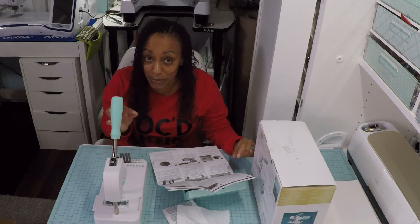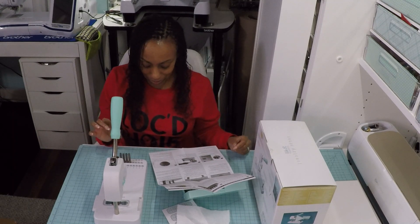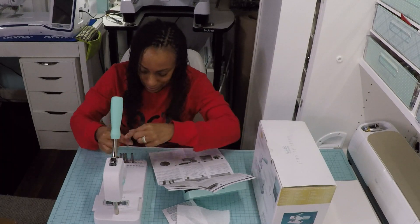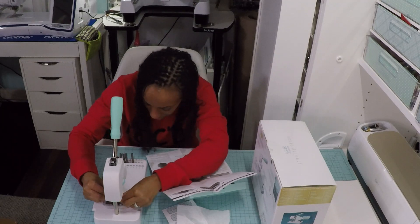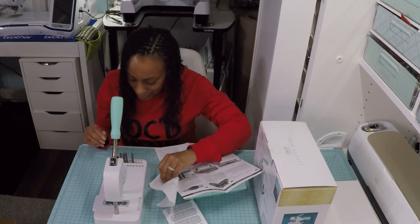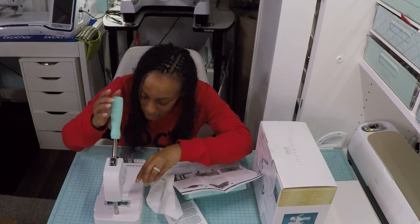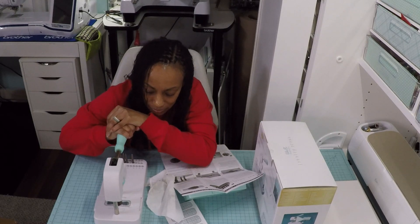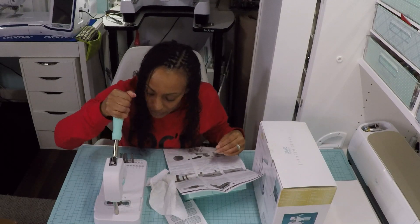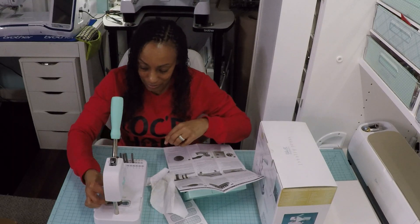Oh, that might have been too much pressure! Then it says slide to the next number and replace the stamp — I'll replace the stamp then slide it. We'll slide it to number three. I'm not going to put as much pressure this time — or maybe I should so they all look the same.